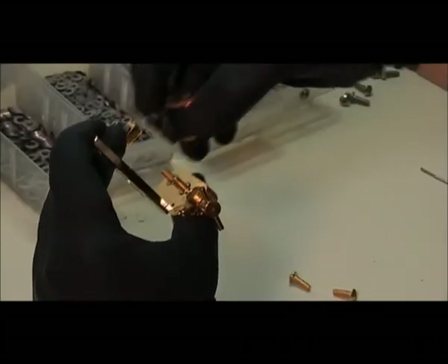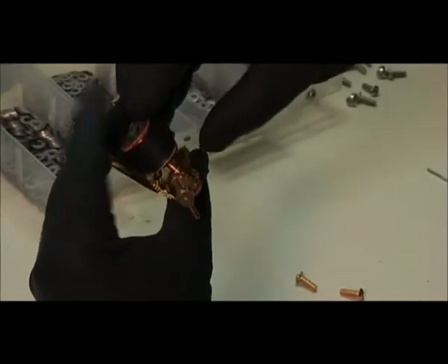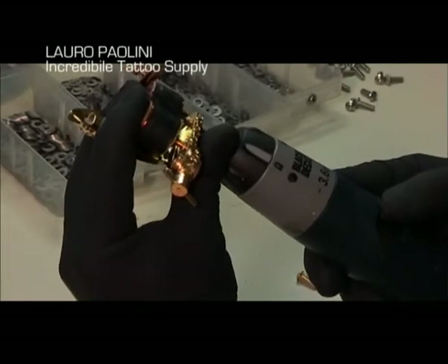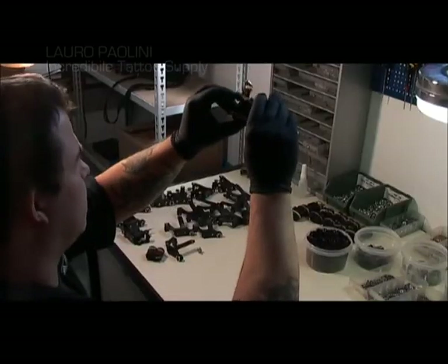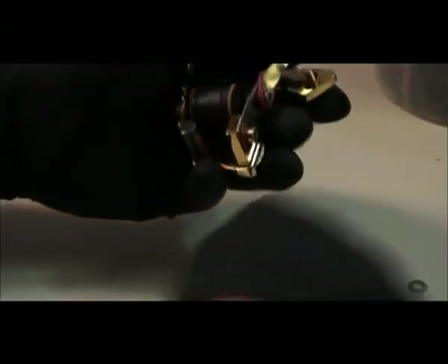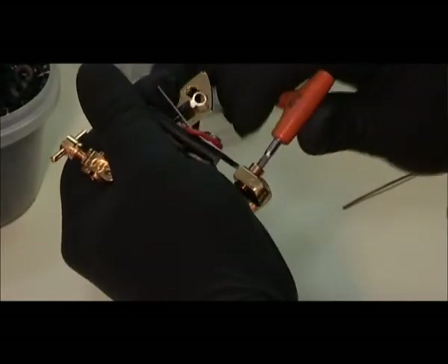First, the coils are fitted, then the shin washers. They're highly calibrated washers that go from a few tenths up to one millimeter. They're necessary to make the armature bar go up and down correctly with the coils.